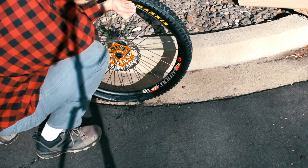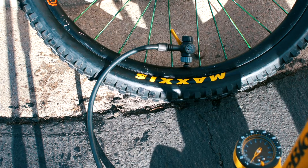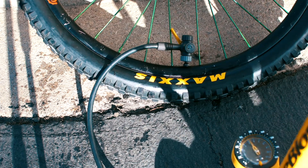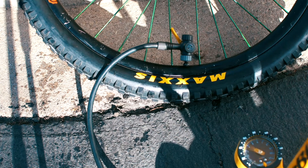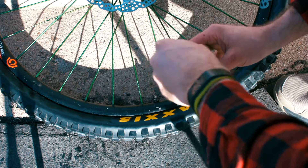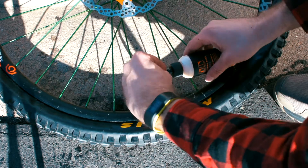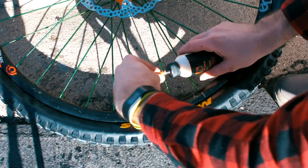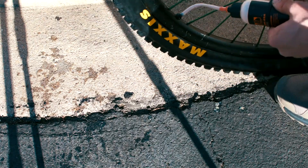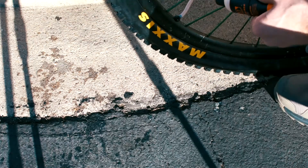Tip six: I've almost never used a compressor to seat the bead — a pump and some muscles will get it pumped up just fine in most cases. Tip seven: I use Orange Seal and put the sealant in after the tire is completely on the rim. I don't like spilling sealant and I find it's much easier to do it this way. Turning the tire so the valve stem is on the side instead of on the bottom gets more sealant into the tire.